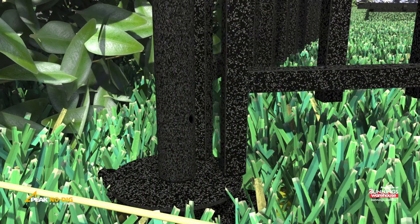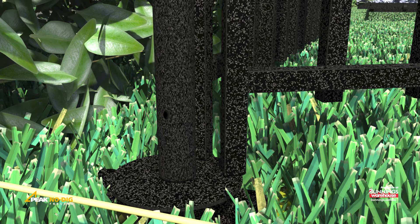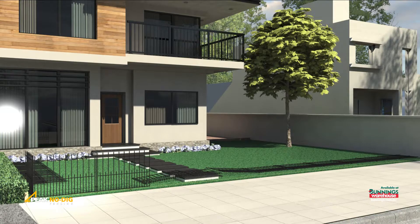Align the pre-drilled holes of the post and spike, then insert the provided pin to secure the parts together. Repeat these installation steps for the remainder of fence panels in your project.